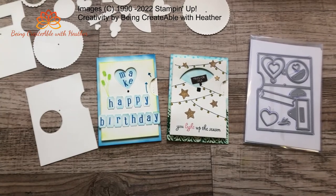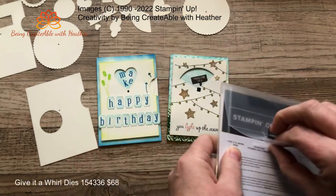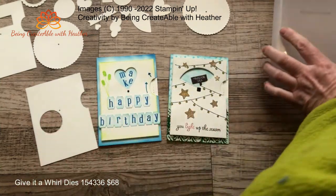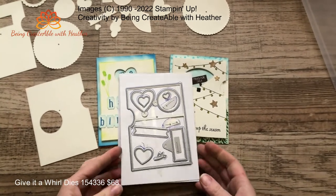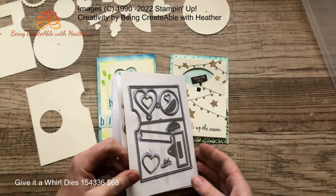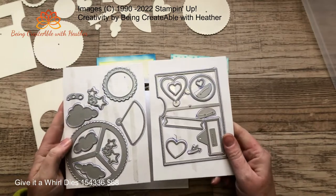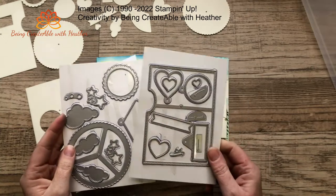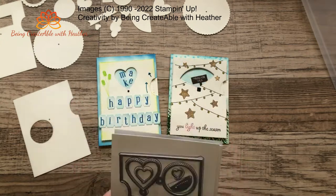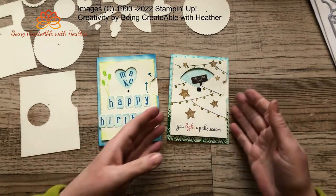Good morning everyone, welcome to Something Saturday! Today I'm going to have a play around with these dies called 'Give It A Whirl' dies. I bought them not that long ago because somebody had been telling me about them and I was looking at them in the catalogue thinking that looks really interesting. Initially I was like, how does it all work? So because I was a bit like that, I thought maybe I should actually show you guys how it all works too.